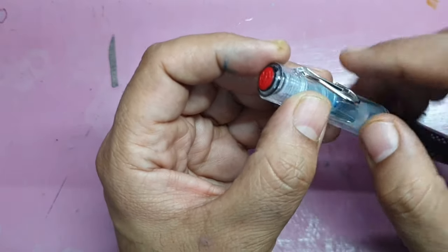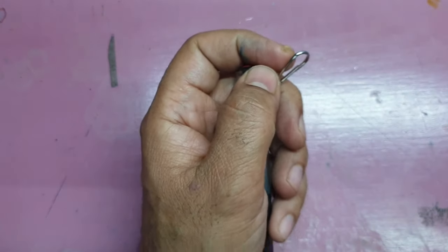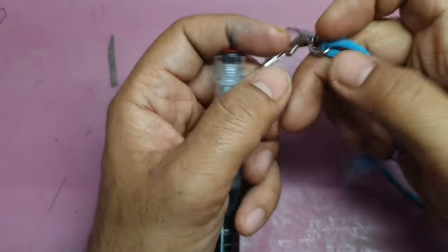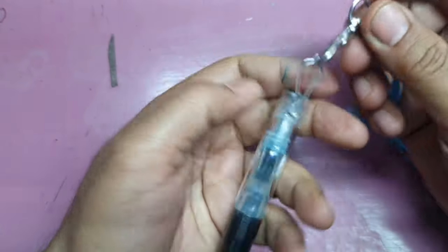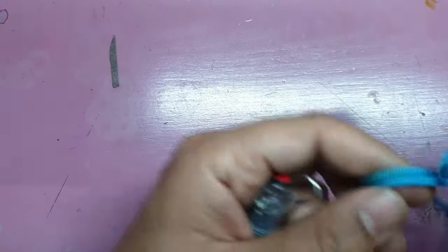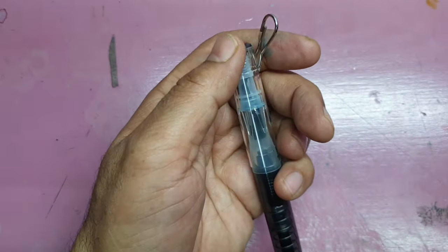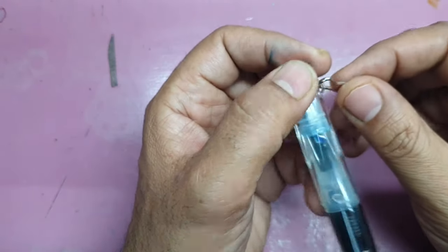It has a small eye to attach a hook on which you can attach your neckband and carry it to work. I usually just hook it and carry it around my neck when I'm in my operating scrubs or work dress.